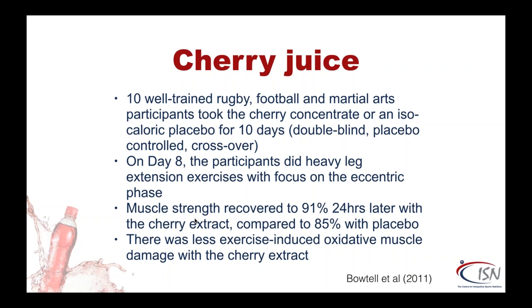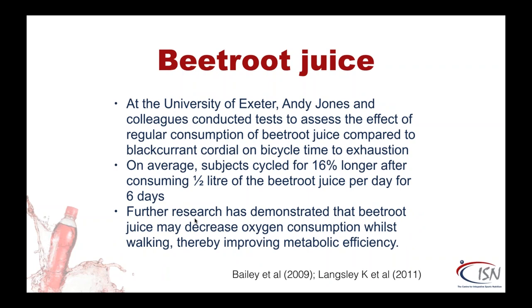Around the same time, Andy Jones at Exeter was looking at beetroot juice — that's now become pretty much famous and he's one of the most followed scientists on social media. They loaded subjects with half a litre a day for a week; on average, subjects cycled 16% longer after six days. Further research demonstrated that beetroot juice may decrease oxygen consumption during exercise. We now know that beetroot and various other vegetables contain nitrates, and nitrates are vasodilating — potentially increasing blood flow to active tissues during exercise.